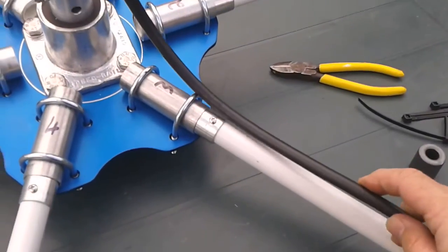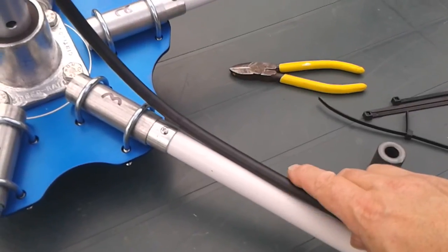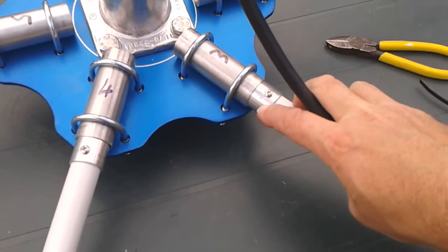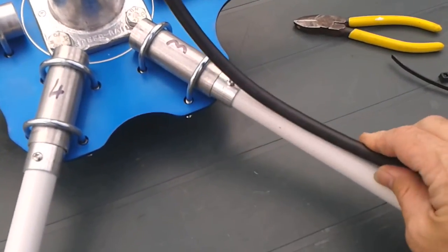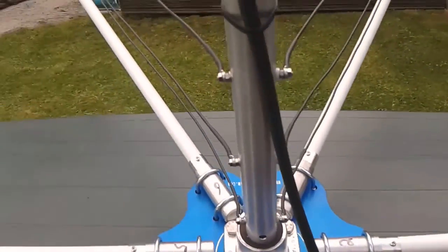I generally run the coax to there, and maybe a cable tie there, just to keep it away from any sharp edges. Nice cable tie there, to there, and off back to the shack. Nice and simple.